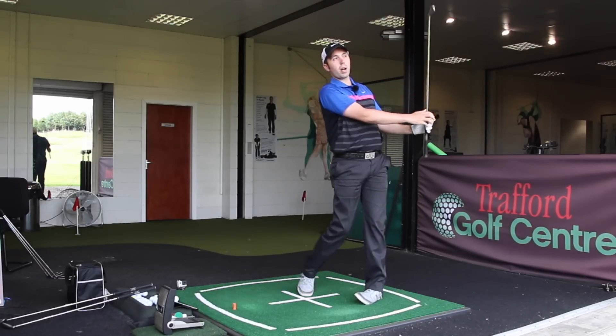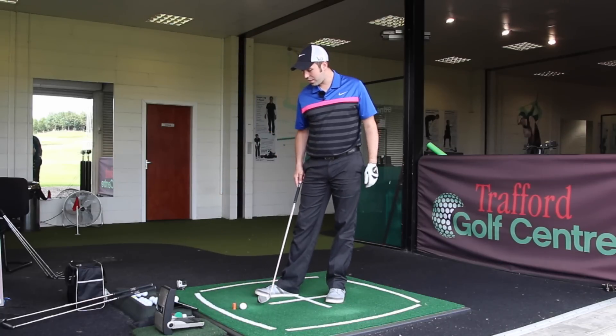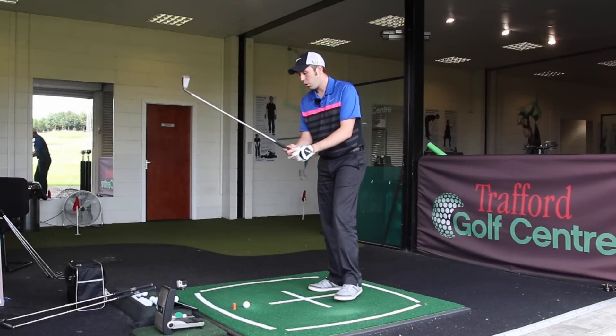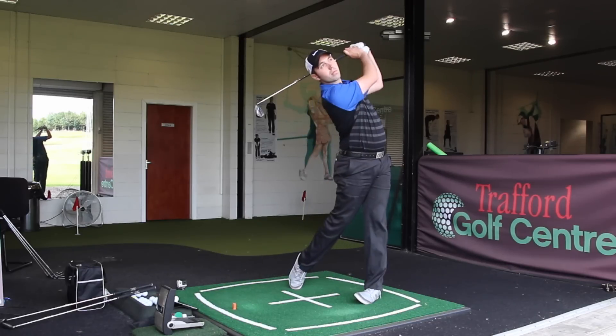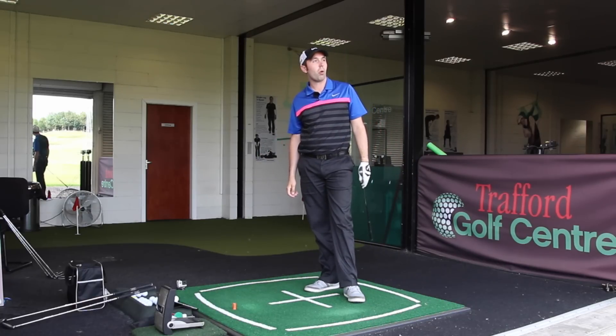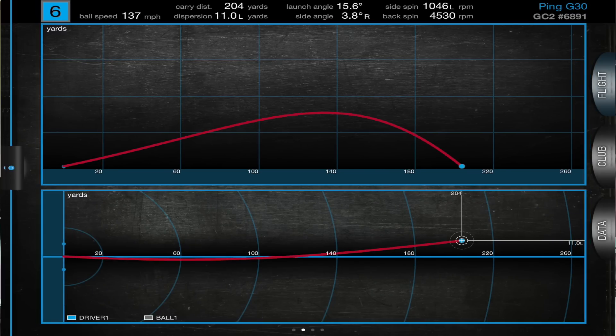This is where I see the new G30s really come into their own, certainly on the long irons. 208 yards of carry distance, and it's not a flat ball flight — it's a high, gorgeous ball flight that's going to land soft, only three yards off target. One more: 204 yards. That's really, really nice. I might even swap my five iron for this because for forgiveness you don't get much better.